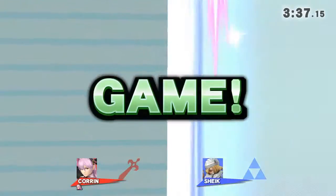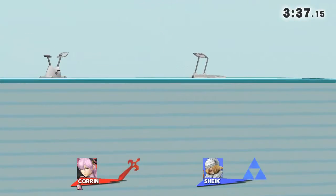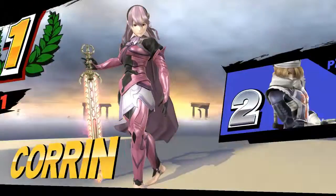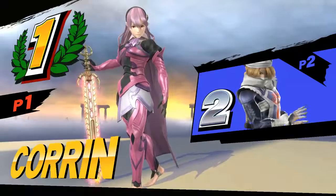Game! Game! The winner is Orange! That was great! Thank you.